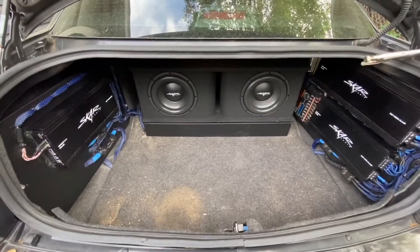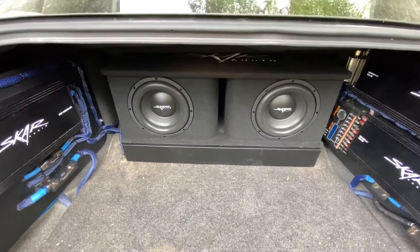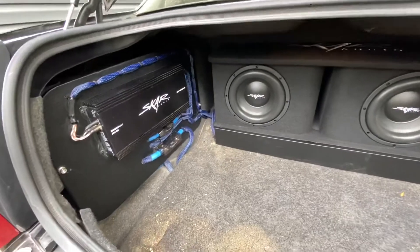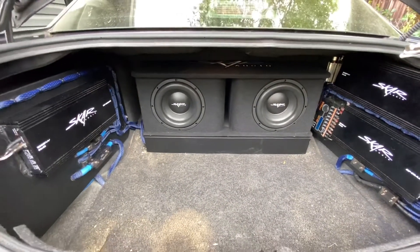Alright, we got everything done — Skar SDR-10s, Skar box, everything's in and done. Sounding really good.